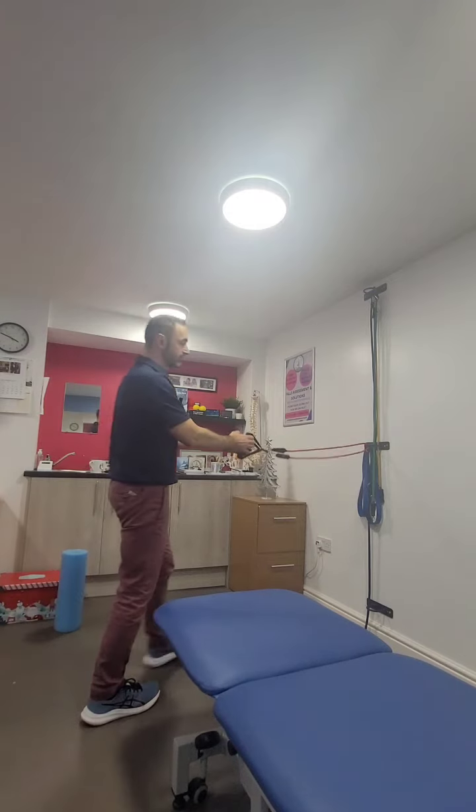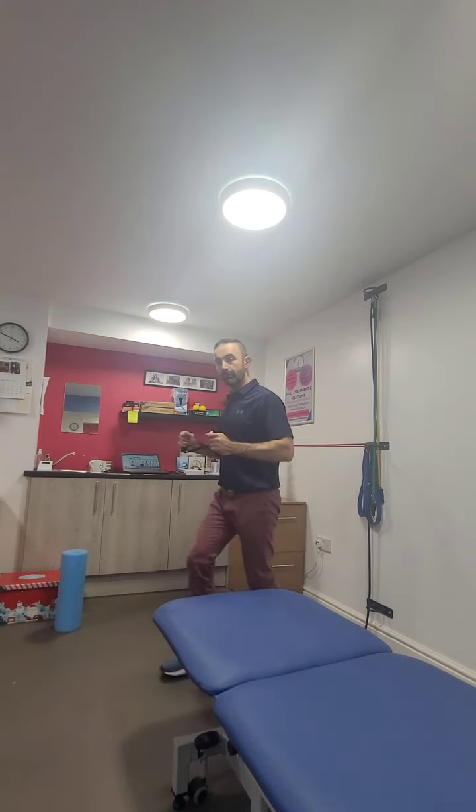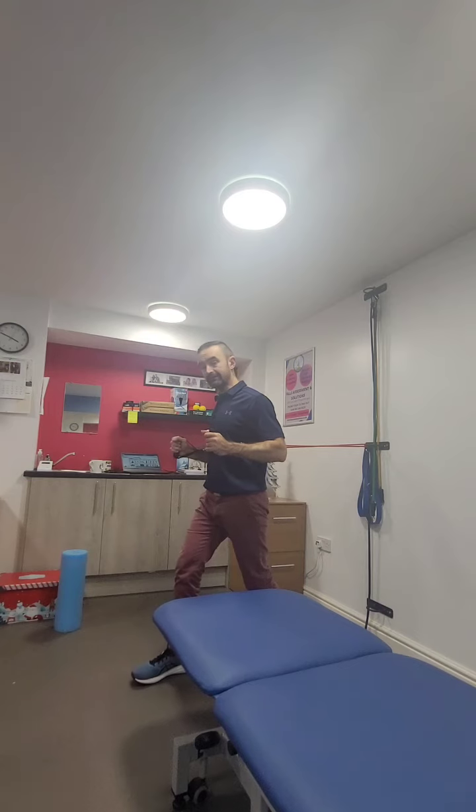From there we can instantly switch over into a chest press. Take hold of the band behind, band under the arms, walk forwards a little bit, pop a bit of tension on the band, step stand again.